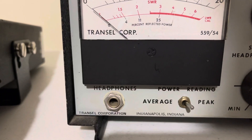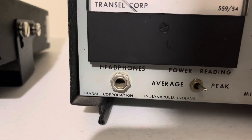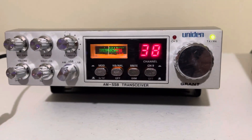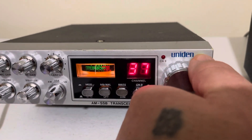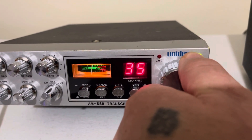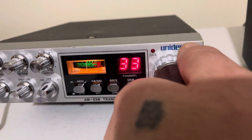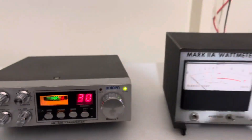Let me see if there's anything on sideband here. Sideband is very nice. Receive is excellent. Let me give you a quick demonstration of the transmit — I have an Icom on behind me so you can hear it.